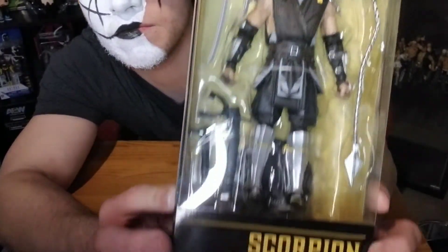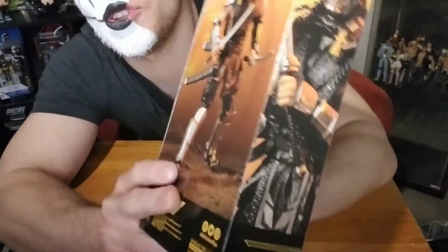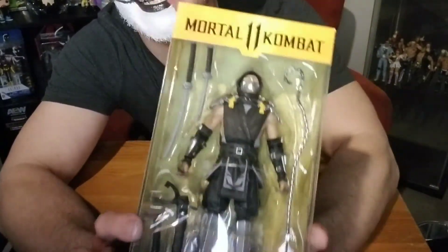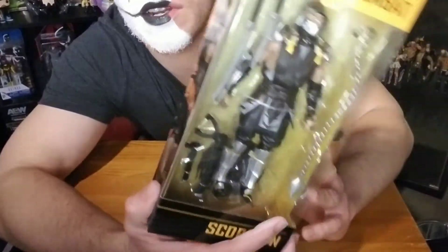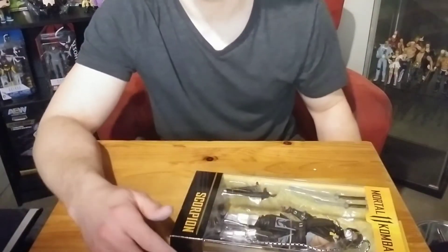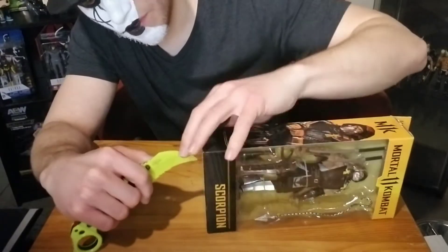I figured I should pick up some Mortal Kombat figures because there's a new Mortal Kombat movie coming out, and Scorpion is my favorite character. I wanted a Scorpion figure. McFarlane Toys does make really awesome figures, so it's a good one to go with.